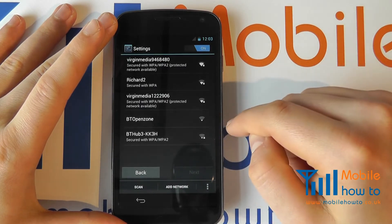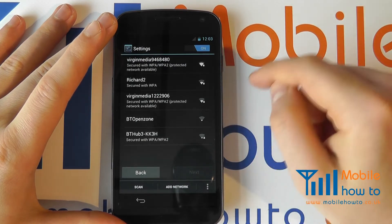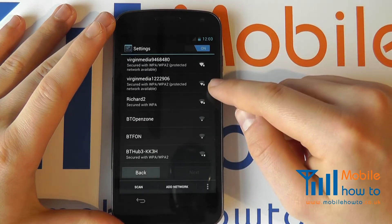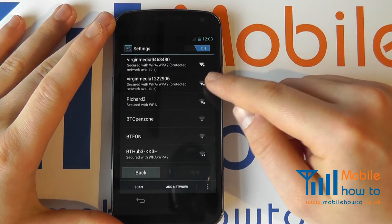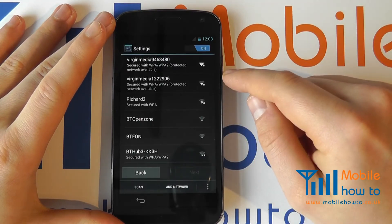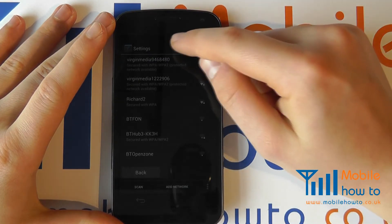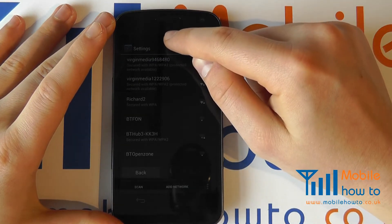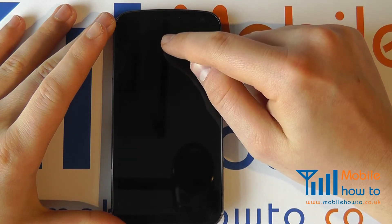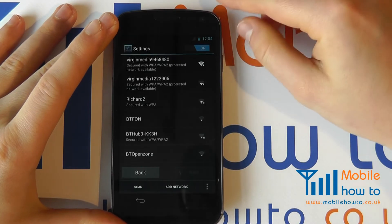The device needs an internet connection to connect to your Google account, so it will automatically search for a wireless network if you have one, or alternatively it will use a 3G network from your SIM card if that has 3G capability. If it has no connectivity options it will skip the setup process at this time.